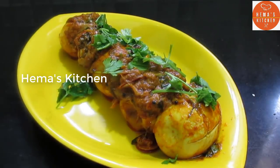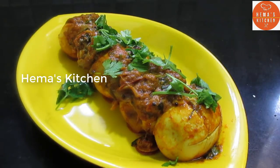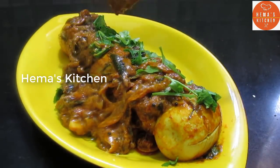Hello friends, welcome to Hema's Kitchen. In our kitchen, we are ready to cook the rice. The rice is very suitable for all the rice dishes.